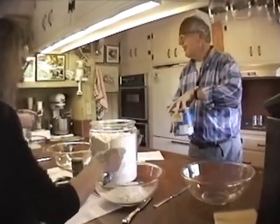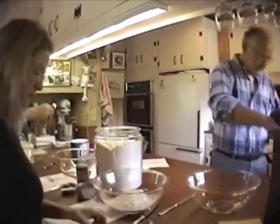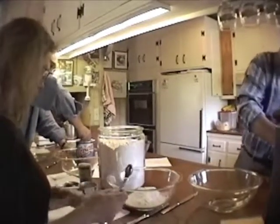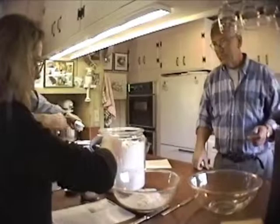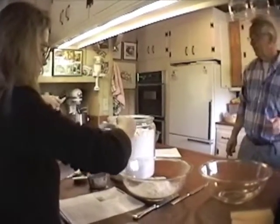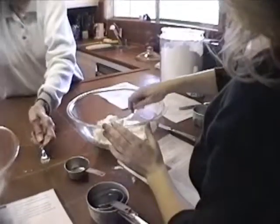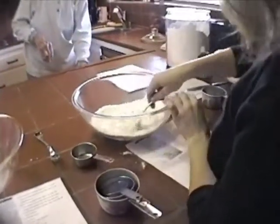Salt? Salt. And the salt's up. Why are you doing this? Just stirring your dry ingredients together.